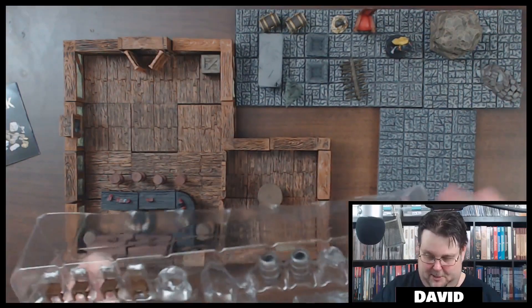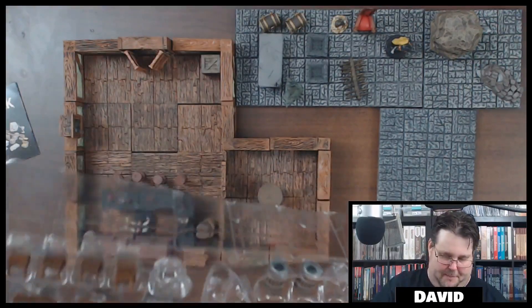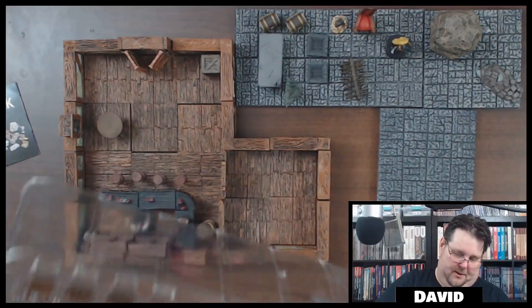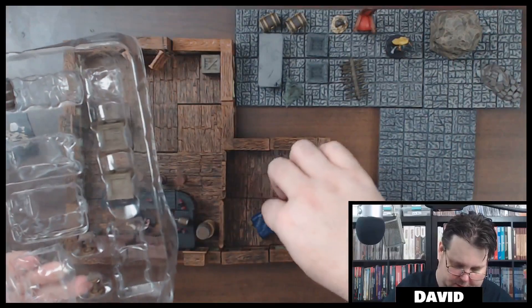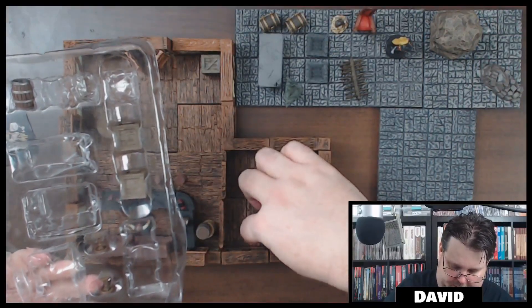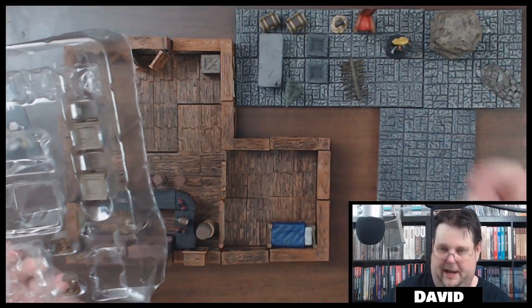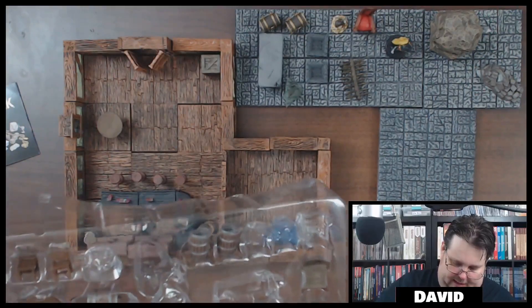Oh, look at this — it's got a couple of items including a bed! Maybe in our inn here — maybe this is a place to lay your head for the night in the Gushing Eyeball Tavern. So you can put a bed there, and there are also a couple of nightstands.